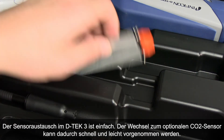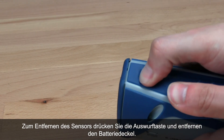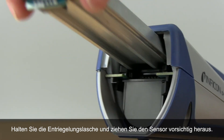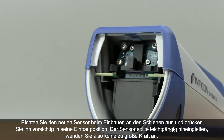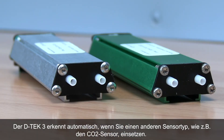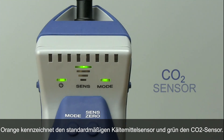Changing sensors with DTEK3 is simple, making switching to the optional CO2 sensor quick and easy. To remove the sensor, press the eject button and remove the battery door. Hold the sensor release tab and gently pull the sensor out. To install the new sensor, line the sensor up with the rails and gently push the sensor into place — it should slide easily, so don't force it. DTEK3 will automatically sense if you have inserted a different sensor type, like the CO2 sensor. The mode indicator will change color: orange indicates the standard refrigerant sensor and green indicates the CO2 sensor.